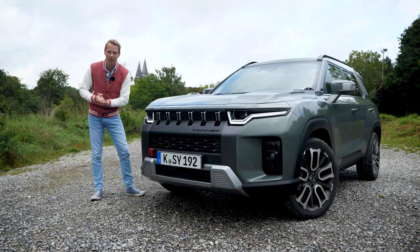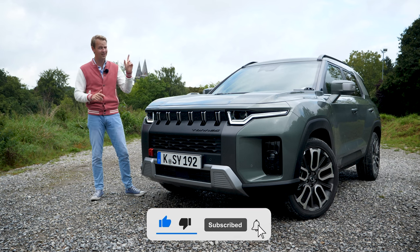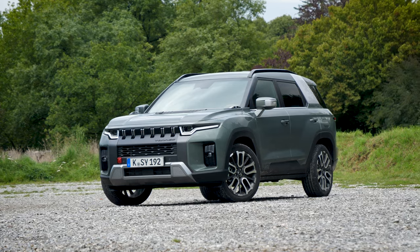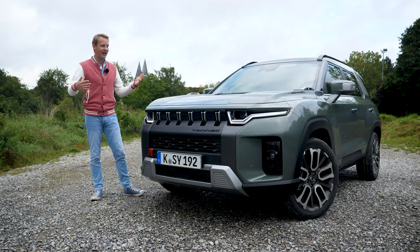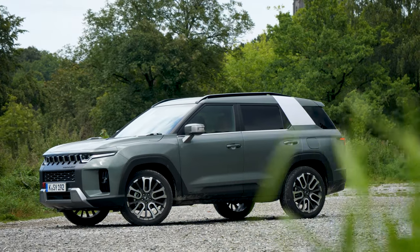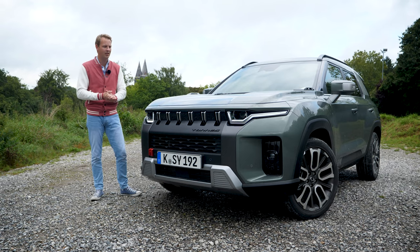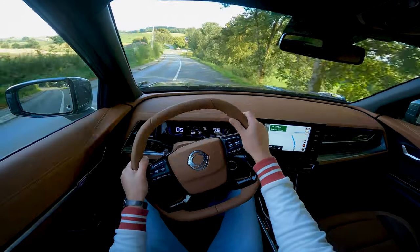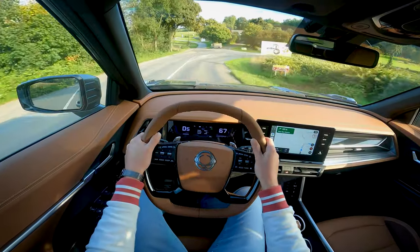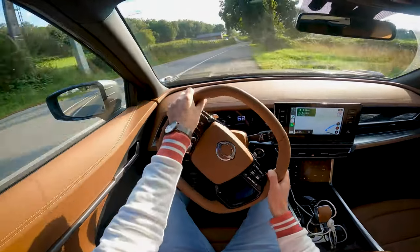Yet again, I'm reviewing a fairly unknown car from a fairly unknown car manufacturer. However, this time the car manufacturer is not from China. This is the SsangYong Taurus from Korea. SsangYong has been on the European market for decades now, pretty much just as long as Hyundai and Kia. However, Hyundai and Kia are now pretty much the best sellers in Europe, but SsangYong has always stayed pretty small because they only sold very big SUVs like the Raxton, the Tivoli and the Carando, and not small city cars and sedans like Hyundai and Kia.